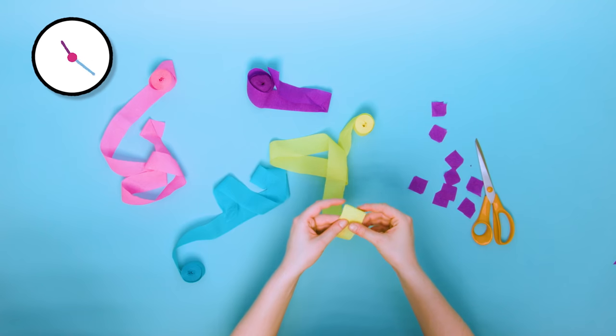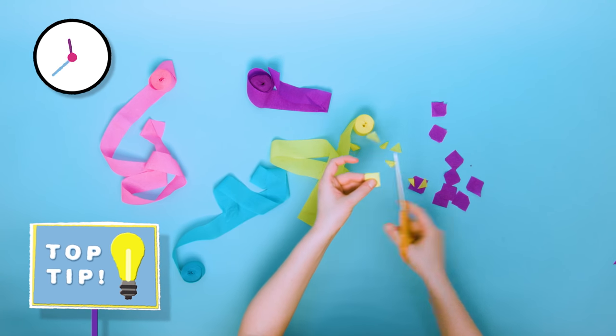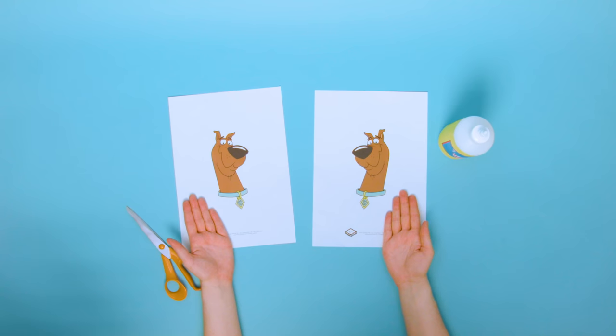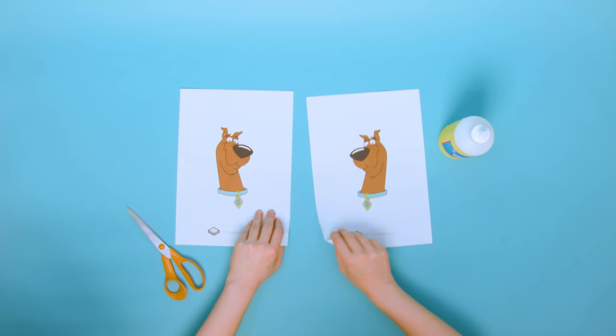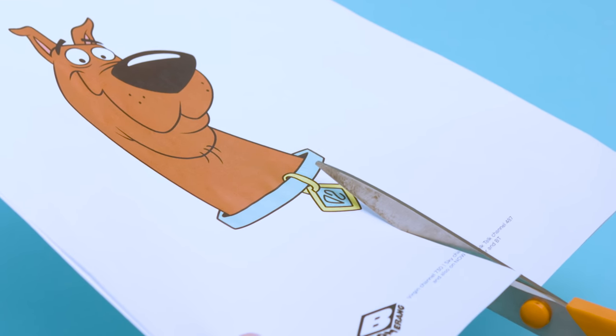Ask a grown-up to help you cut confetti out of the coloured tissue paper. Fold and cut the corners. Now it's time to add your favourite Boomerang characters. Stick identical character sheets back to back with the glue, then cut them out.